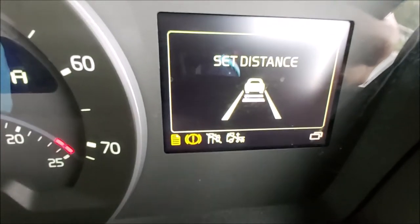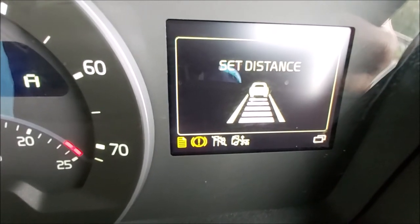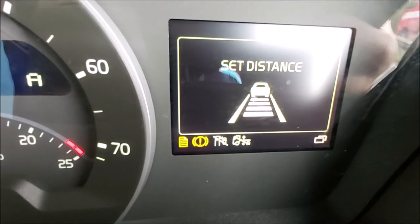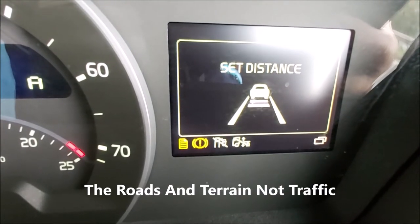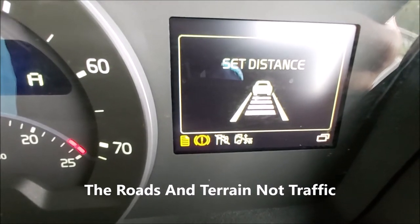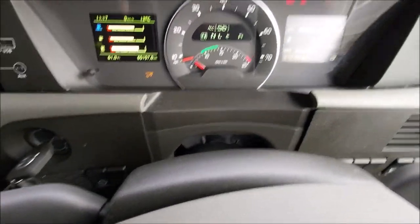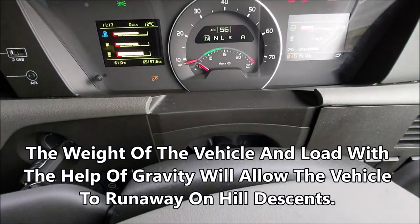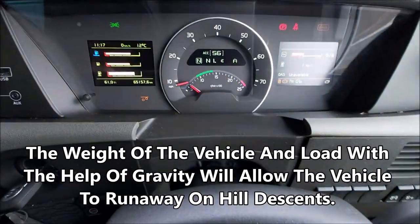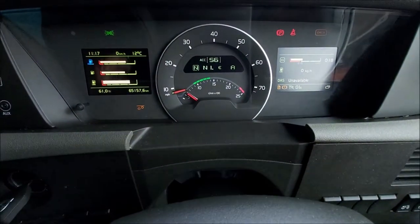The radar system uses GPS and will monitor up to two kilometres in advance, so it knows the road ahead and how to set it for going up hills and things like that. What I would say with experience is when you go down a hill, it will not reduce speed enough where you don't need to use your brakes — so just be aware of that.